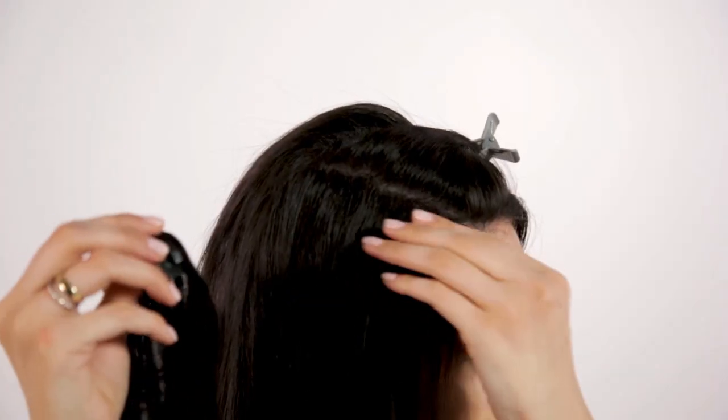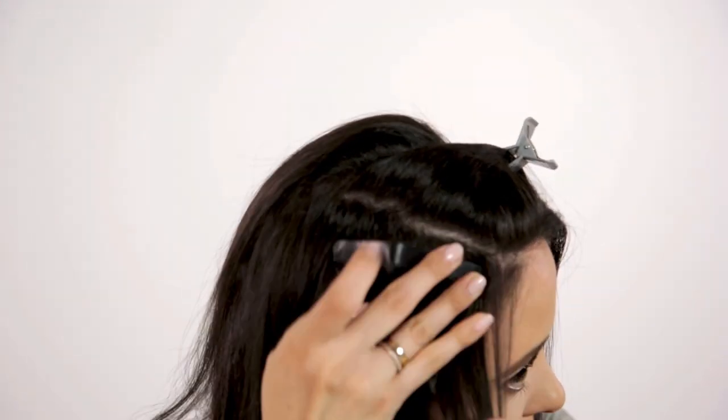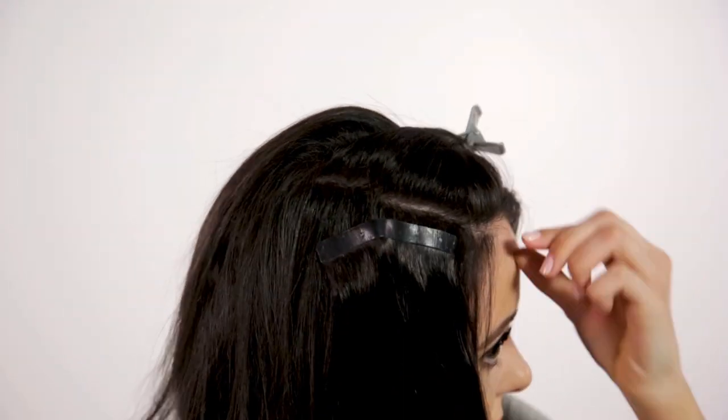Now we have three clips in. As you can see, it's giving me a lot of length at the bottom but it's not giving me enough volume at the top. You definitely want to continue to clip hair extensions all the way up, almost to your part, to give the most natural look. And do you see how close I'm putting this to my face? Having this long hair really close to your face really sells the idea that it's your own hair. Since it's right beside my face, I'm gonna straighten that out so it matches my hair texture that is going to be covering it.